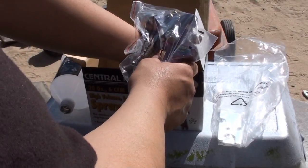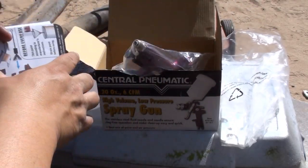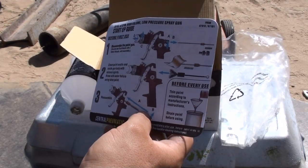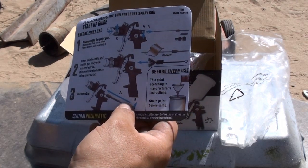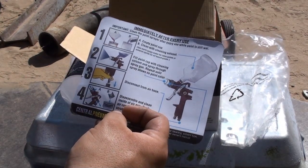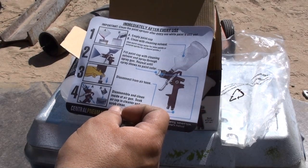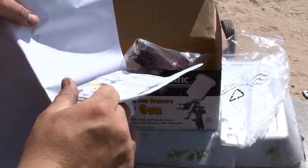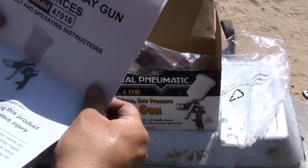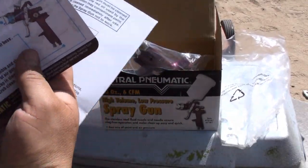You can't forget the instructions. Some instructions here — I'll show you some pretty pictures of how to use your gun, how to clean it, how to wipe it down, how to disassemble it. These are instructions for people who don't know how to read, but of course you also get the detailed operating manual here.